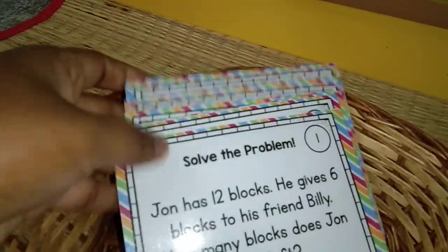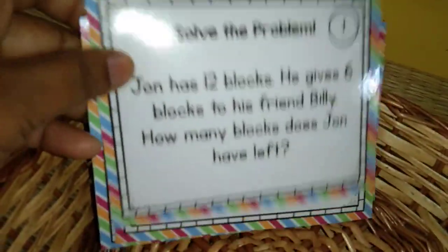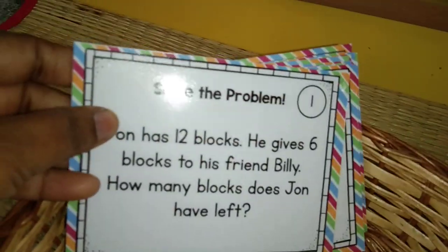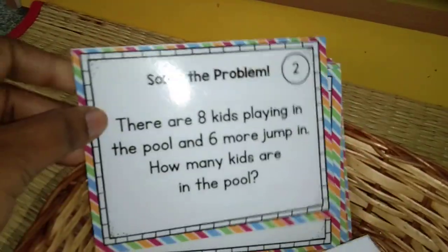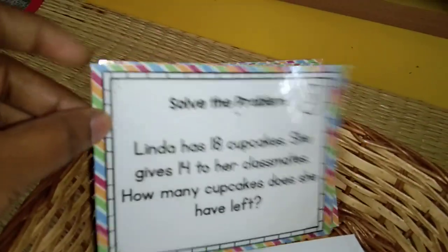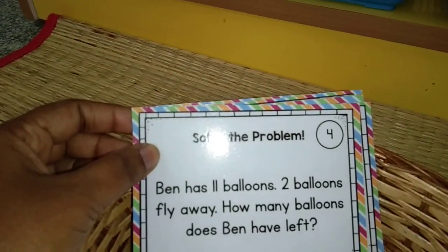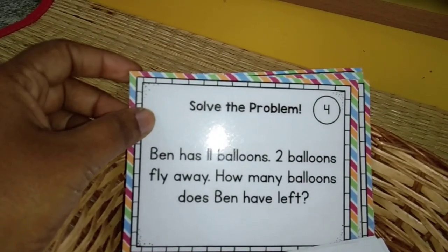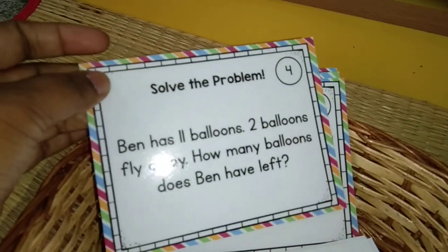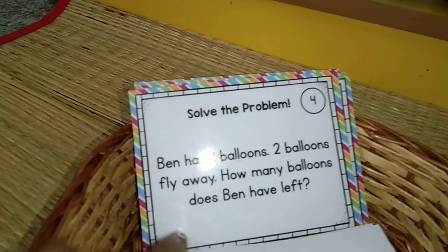Next one I have something on problem solving. In the school class syllabus there is problem solving math. I have this one completely based on addition and subtraction. I'll just read one question: 'Ben has 11 balloons. 2 balloons fly away. How many balloons does Ben have left?' When solving it on paper it is very simple, but this is getting him into the practice of problem solving.